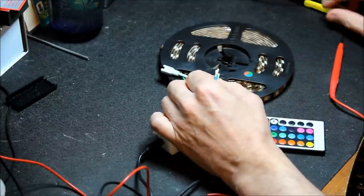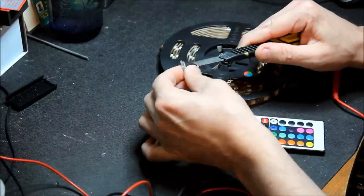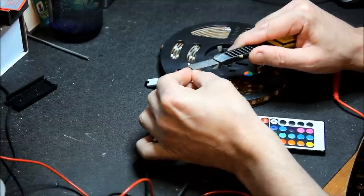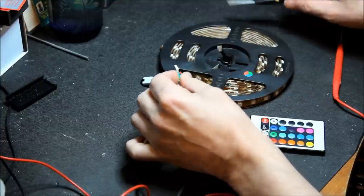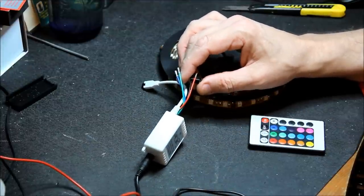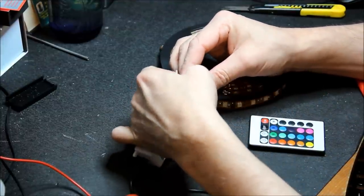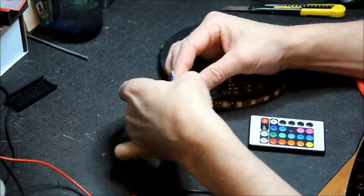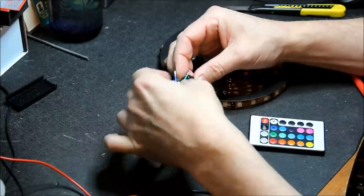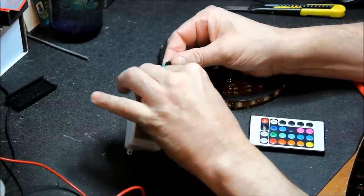Just make sure your little clips are stayed down when you press them — just a little craft knife under there, just gently lift them up a tiny bit, doesn't need to be much. And we'll get the mapping correct this time, which would be red, blue, green.